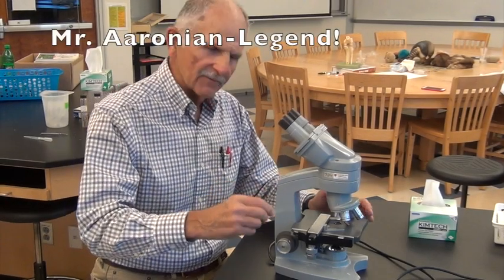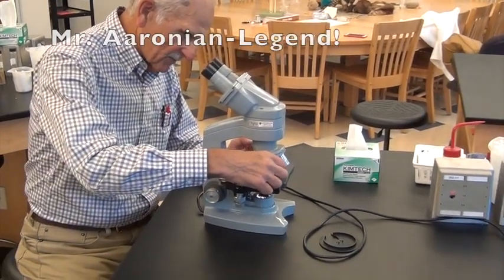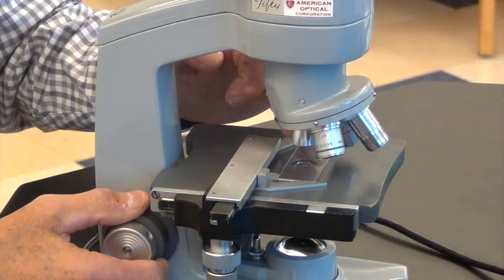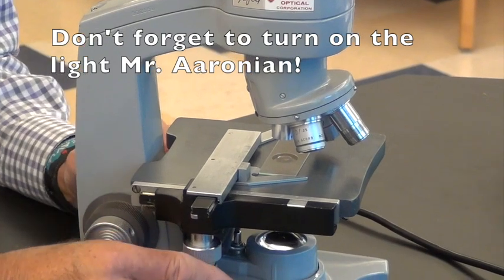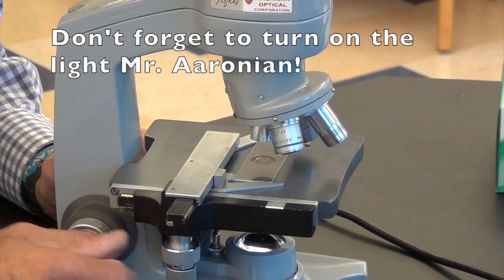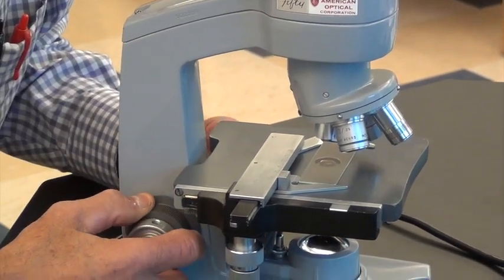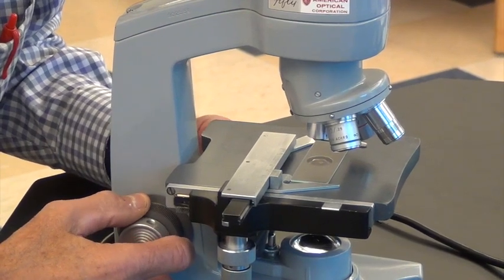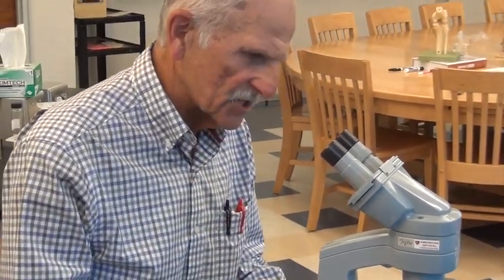I've prepared my slide and I'm going to put it on the stage. I'm going to move the stage clip and put my slide on there. Make sure I'm on the lowest power objective and all the way down. I want to have what I'm looking at right over the light source so I can look in — maybe blurry. I'm just going to focus up until something comes into view. Now I've got it right where I want it under low power — that's where I'm going to stop.